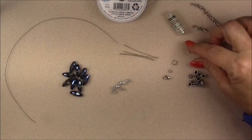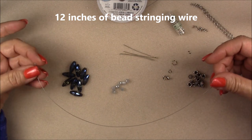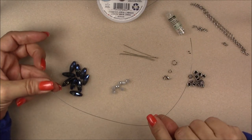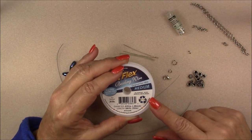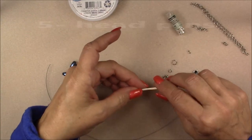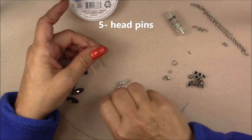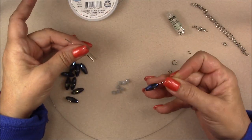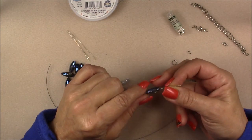I cut 12 inches of beading wire — you won't use the whole thing but you want at least 12 inches so you can pull your beading wire through your crimp bead easily. I'm using Soft Flex medium; you can use any beading wire you want. I also have out five head pins — just any head pins you have on hand. Make sure the head is big enough to stop the bead, since these beads have a slightly bigger hole. If it won't stop, put a little size 11/0 seed bead on there.